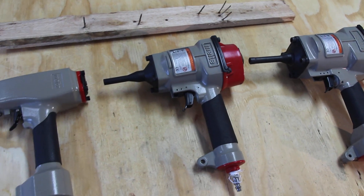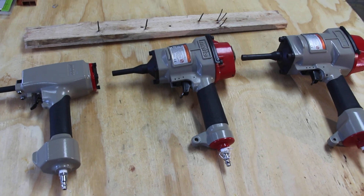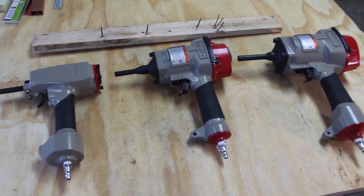These guns are used to remove nails from pallets, wood crates, any kind of packaging. This is the tool that people use to remove them.